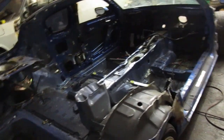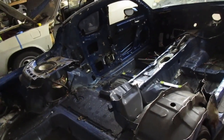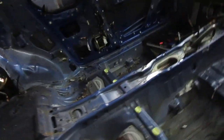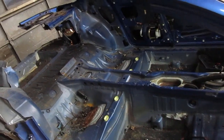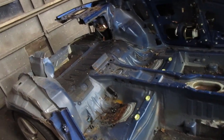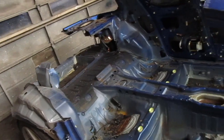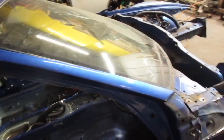I originally bought this car to take the suspension out and put it in my Triumph GT6. Then I started thinking, why not just use this car? The idea is to make an electric car out of it and pursue the Lemons $50,000 prize for winning overall with an electric car.